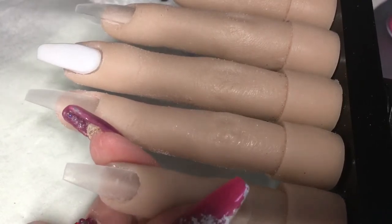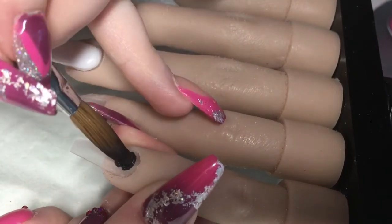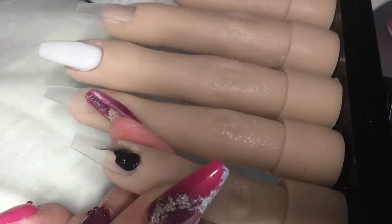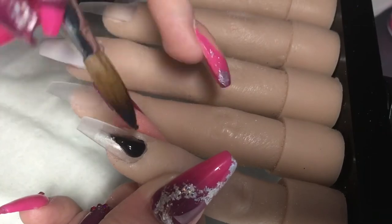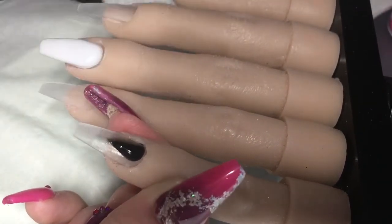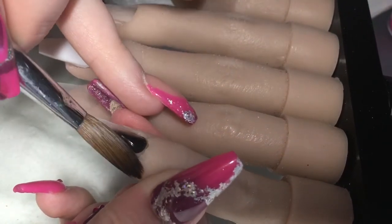Now I'm just coming in with Black Tie from Nail Visions — I'll leave everything in the description box — and on this nail I'm just doing a little cut-out design. I do faff a lot when I'm doing these. I need to just do it and leave it instead of messing, but yeah, that's what I do.